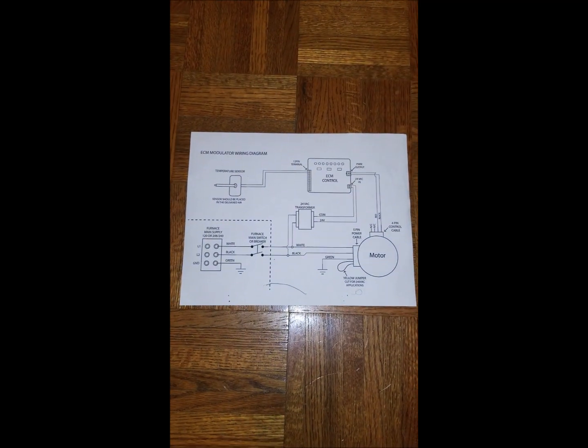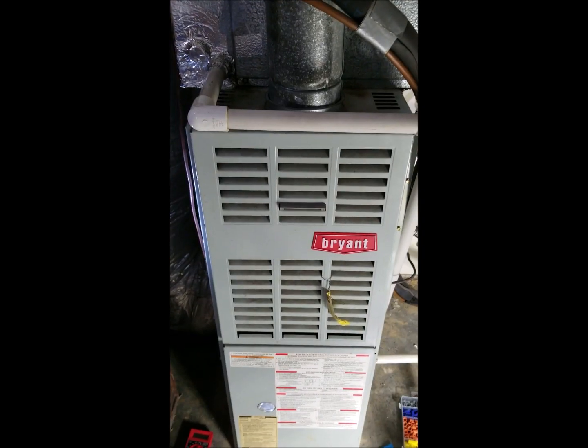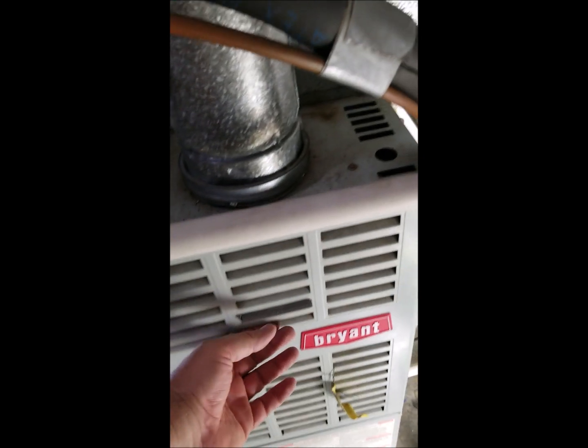Here's the wiring diagram of the project. If you want to look at it more closely, freeze the video. First things first — turn off the power. I've got it turned off at multiple places: at the breaker and at the switch for this unit.